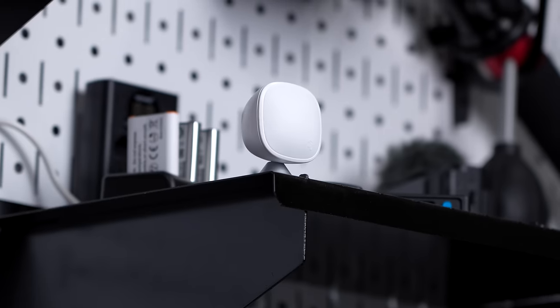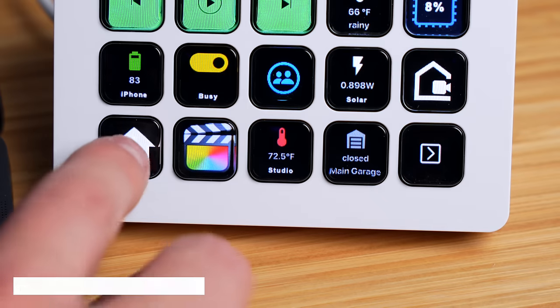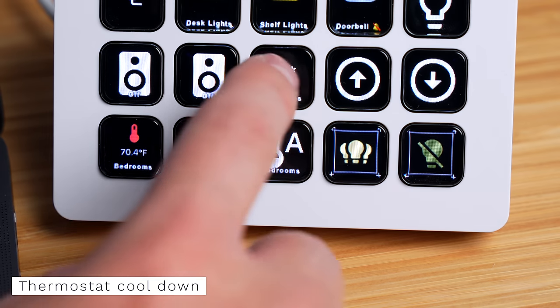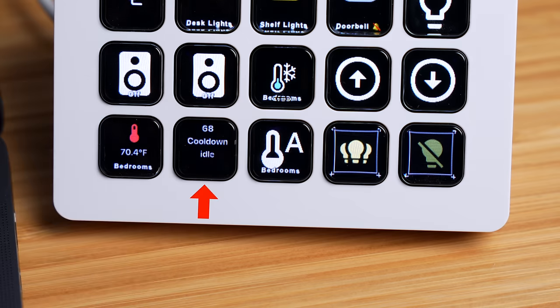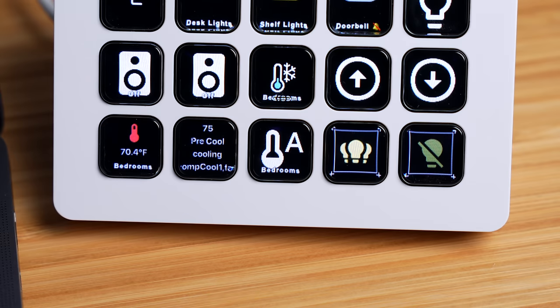You can display sensors and all sorts of smart home data on the Stream Deck. I have an Ecobee temperature sensor near my desk that displays the room temperature with a nice auto-generated icon. When it's feeling extra hot, I can press another button to turn the AC on for just this room. There's also a button displaying the set temperature and equipment running for the thermostat, and another button to resume the normal thermostat schedule when I'm cooled off.